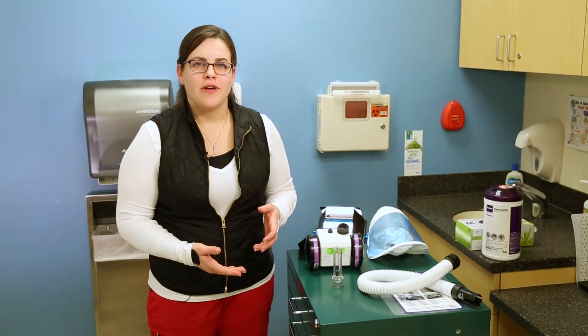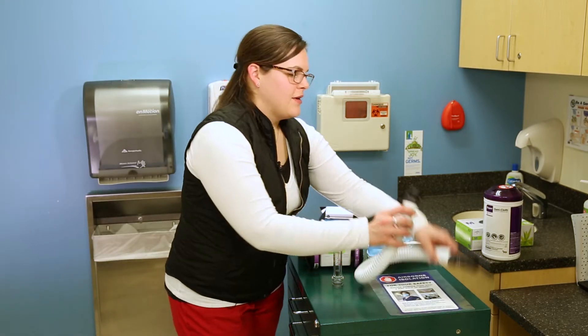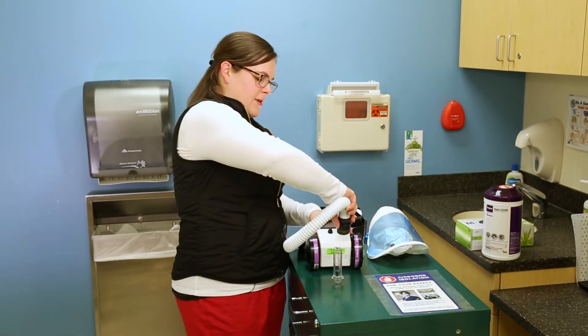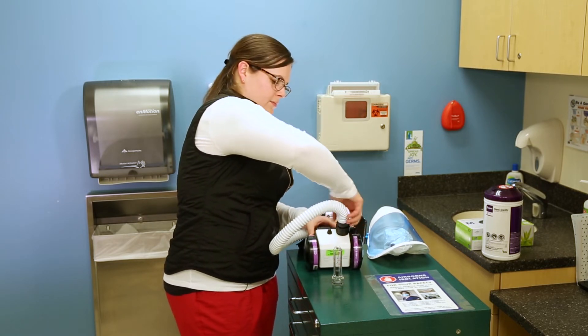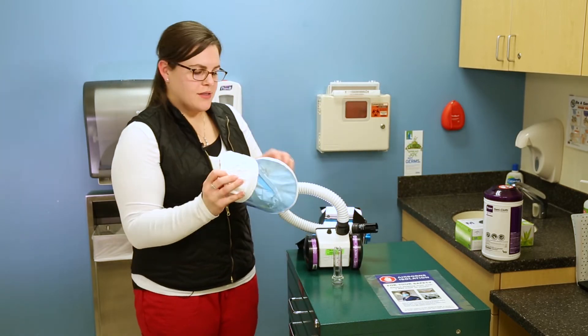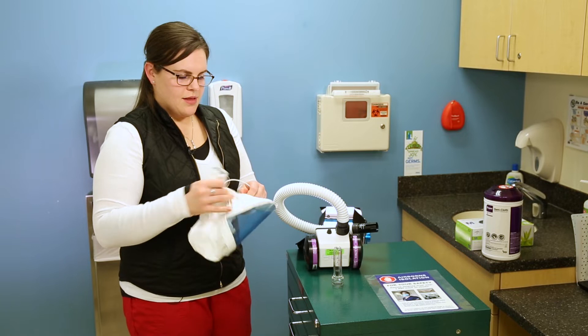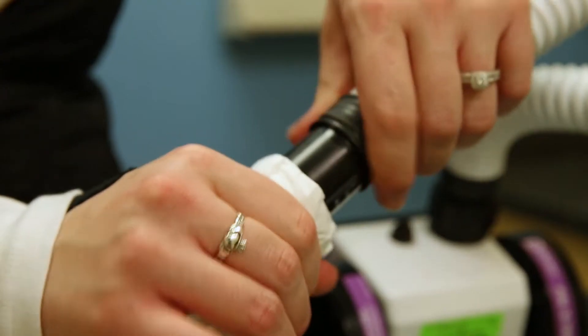After checking your airflow, you can put your machine together. First, attach your hose by twisting it back on. Next, you'll take your hood and attach it with a click.